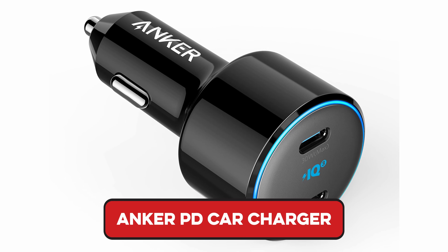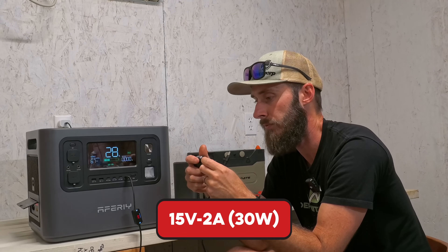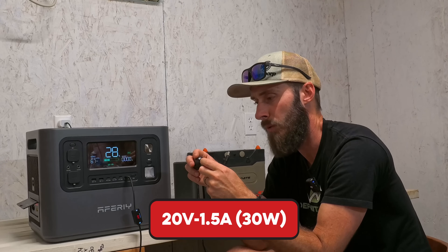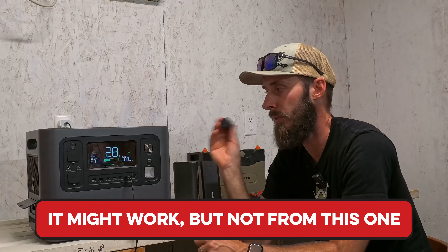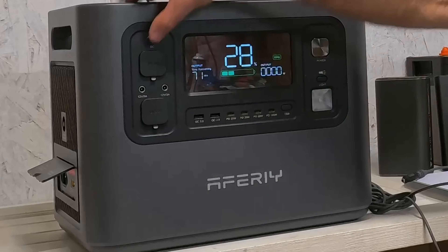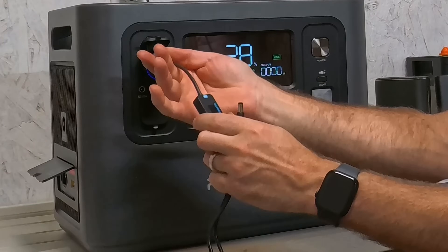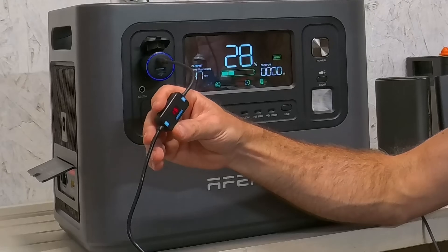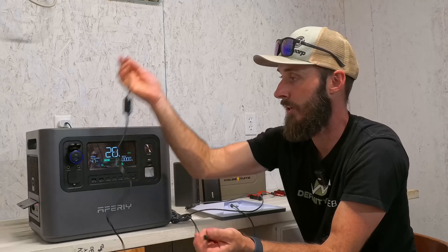Next, I've got an Anker power delivery cigarette lighter car charger. This one shows 15 volts at 2 amps and 20 volts at 1.5 amps — so that gives us 30 watts. I don't think this is going to work. And sure enough, when we plug it in we get an error, it drops back to 5 volts. So the cigarette lighter option won't work at all with this charger — it just can't handle it.